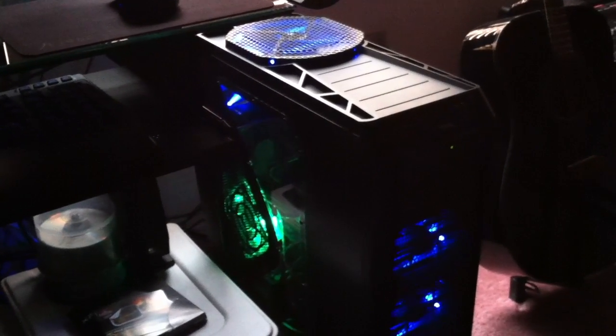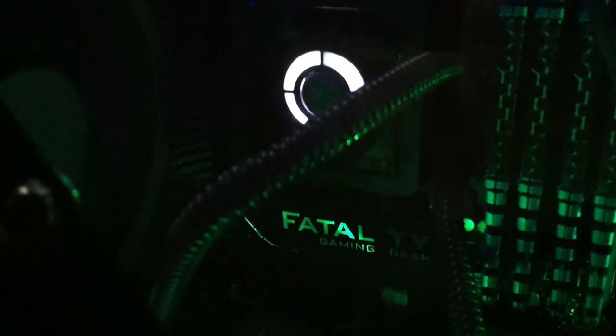I added an Antec fan on the door to blow cold air under the video cards. You can get a look on the inside. I set up a Corsair H80 on the CPU, and that is an ASRock Fatal1ty Z68 Professional board. 16 gigs of RAM — they're Vengeance, but I have them overclocked to 1600 megahertz.